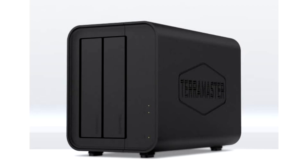TerraMaster today introduced the D2320 2-Bay RAID Enclosure. Just to be sure, this isn't a NAS server, but a USB-based RAID Enclosure that you can directly connect to your PC, or a NAS server that will recognize it as a USB mass storage device.